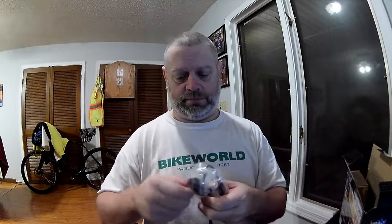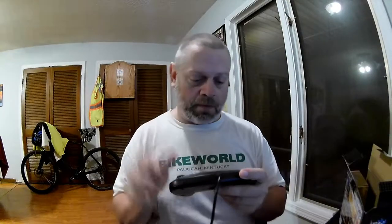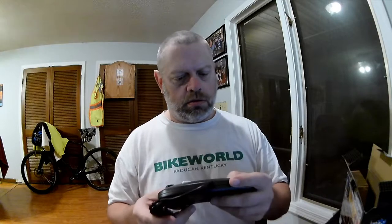Let's get these controllers out of their little baggy. It has been years since I've held a Sega Genesis controller. Let me remove the plastic. That's a big old controller! Seems pretty decent — it's not super lightweight, feels like it has a little weight to it. Not bad. I'll go ahead and open the other one as well.